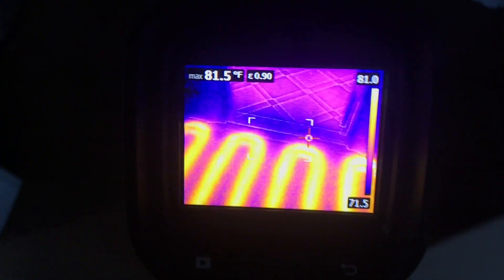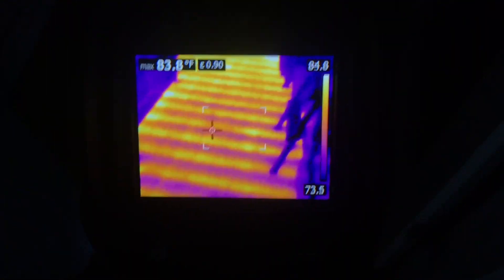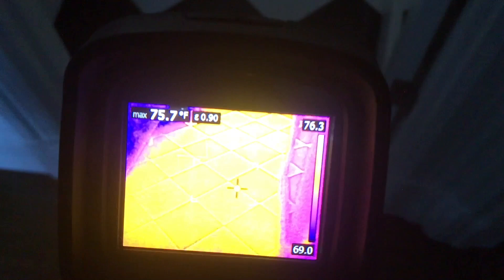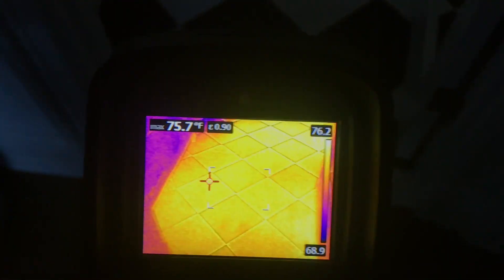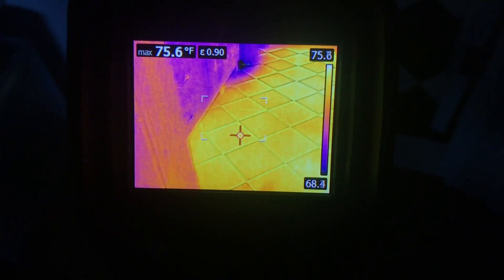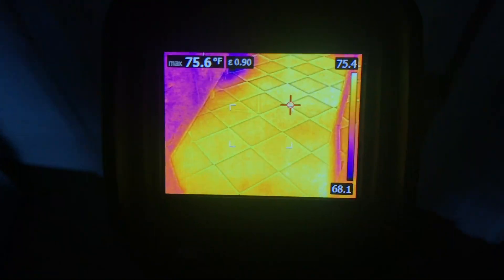The thermostat in this room doesn't call that often. Every floor in this house has radiant heat in it — this is the best form of heat. Then you have hot water coils usually as a secondary backup for the extremely cold days to help give extra heat.